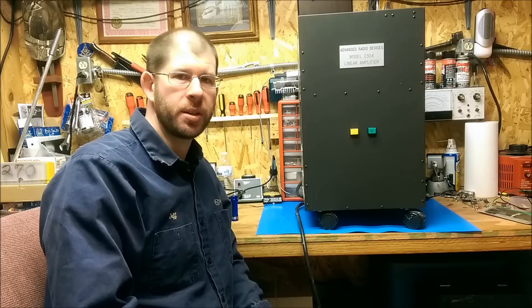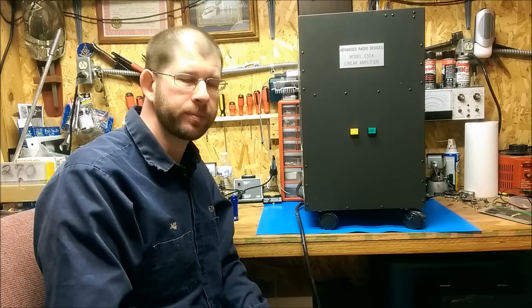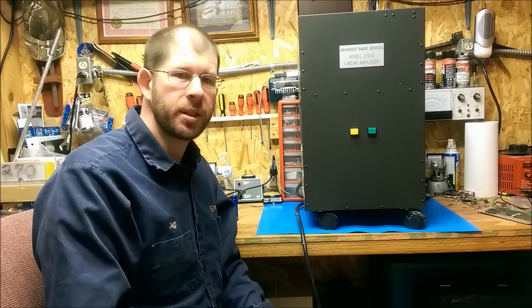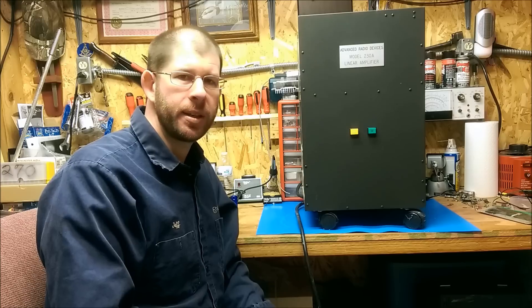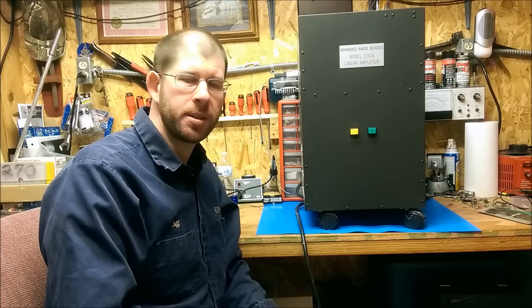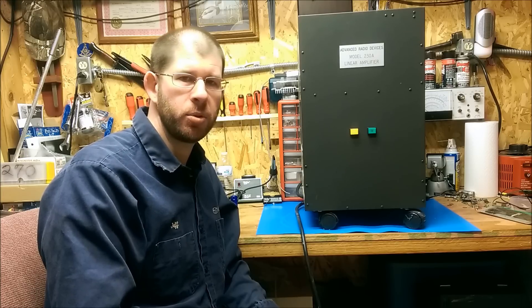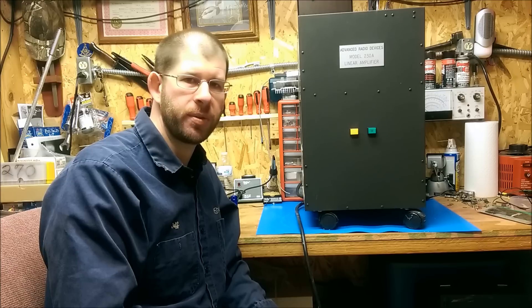Here sitting on the workbench next to me is this amplifier, the ARD Model 230A Linear amplifier. It was produced roughly 1988-89 era. It is fully automatically controlled through DC servo motors with feedback resistors, and it's a floor standing model that can be moved into pretty much any position. It can be totally relocated even out of the ham shack, 20, 30, 40, 50 feet away. It connects to a remote control head by a 25-pin serial cable.